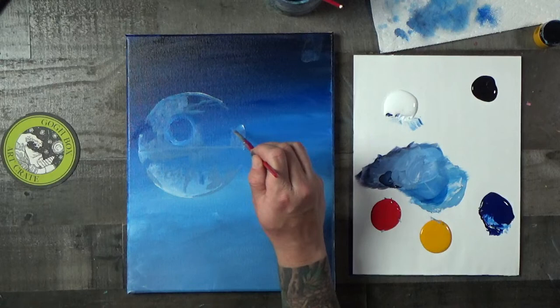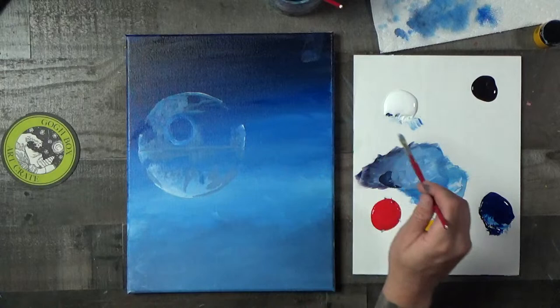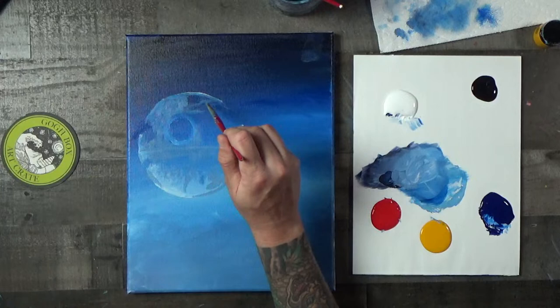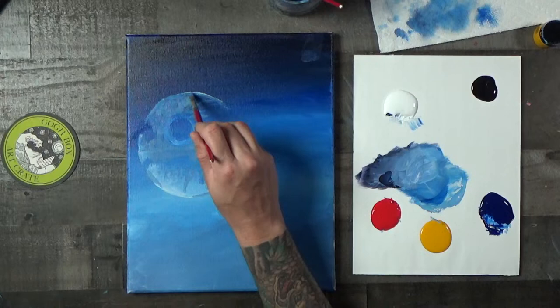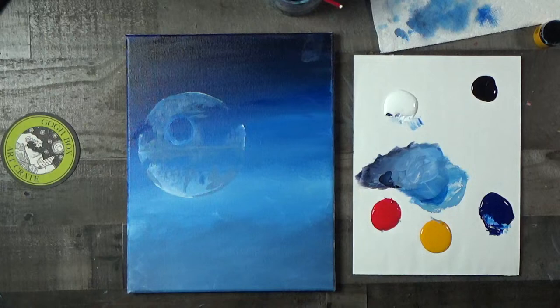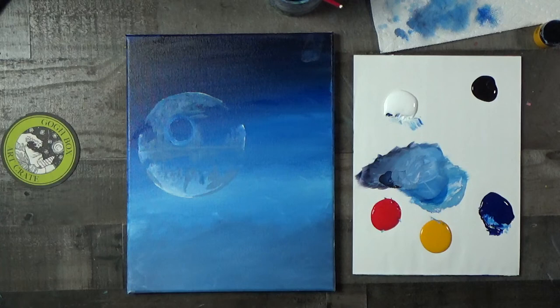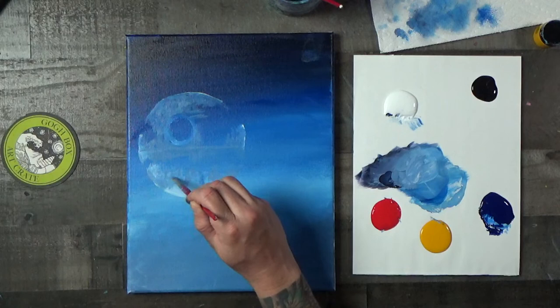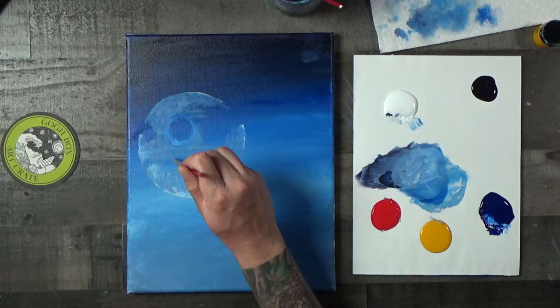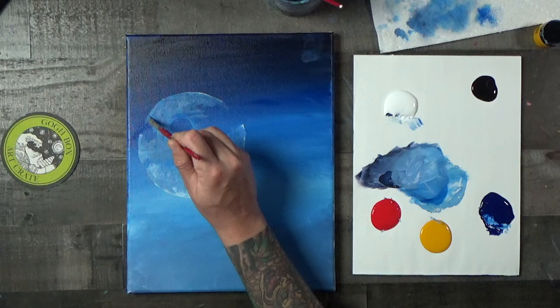That's no moon — it's a space station! That's from the first Star Wars, where they're flying toward what they think is a small moon and Obi-Wan says 'That's no moon.' When I painted the first one I had filled it in more and didn't like it, so I had to go back and paint in some sky, which I didn't love either. That's why this time we're starting out with it less full.